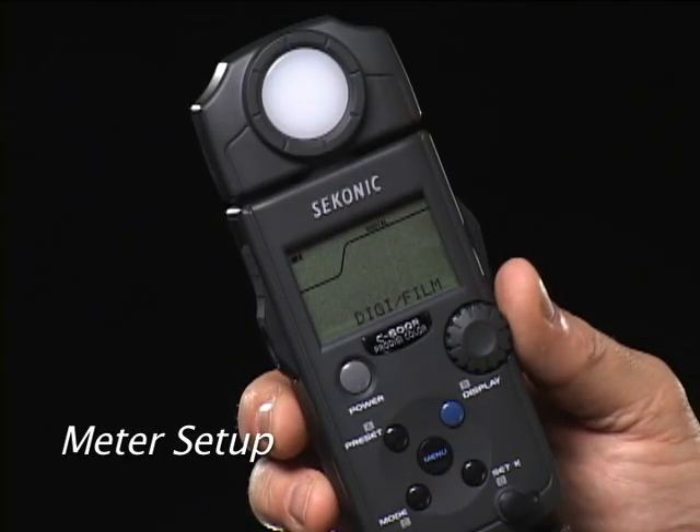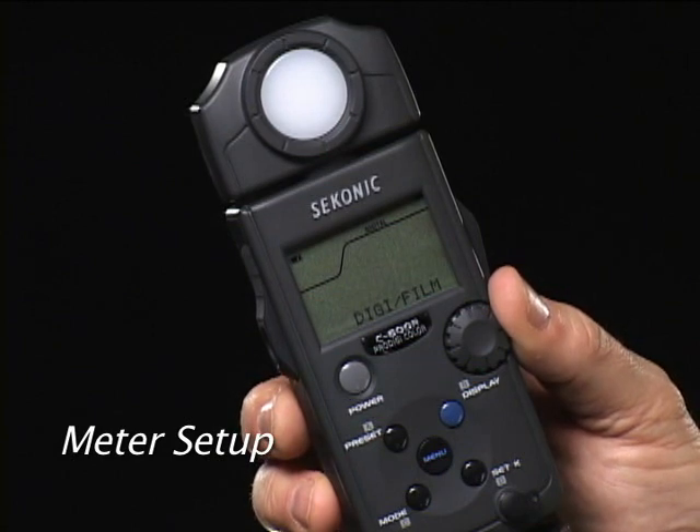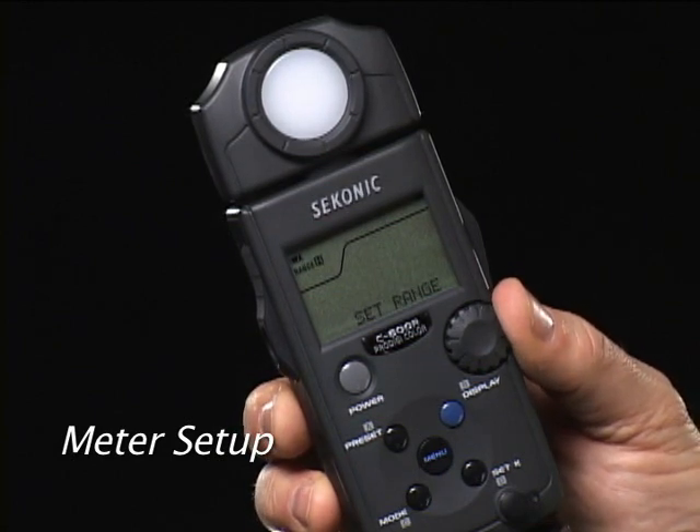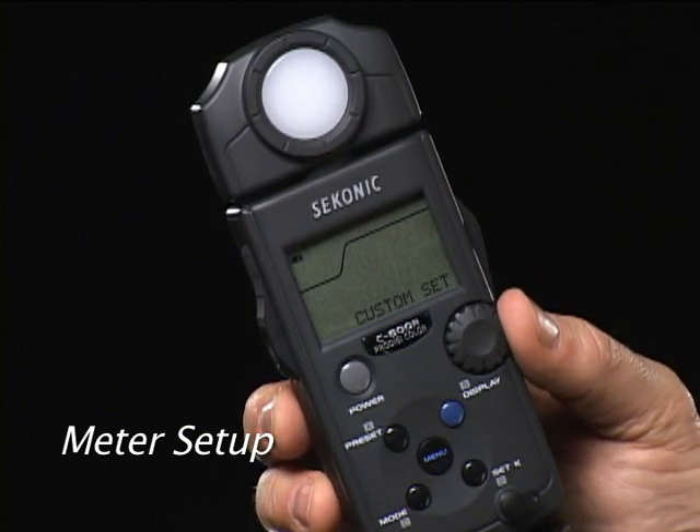Press the menu button to enter the meter's setup functions. Turning the jog dial gives you access to digital or film sensitivity, set range for high or low power flash, white balance compensation, and custom settings.